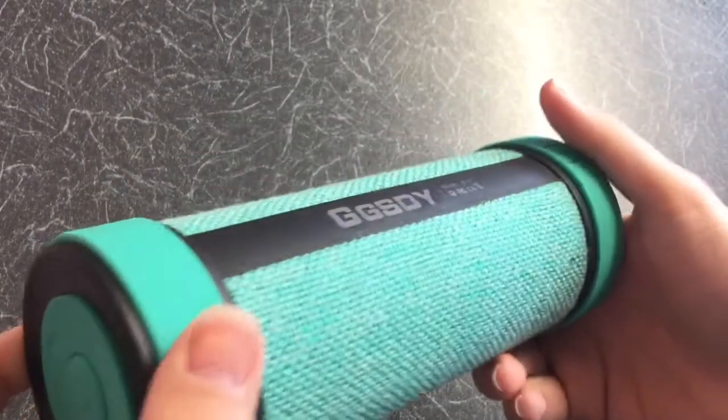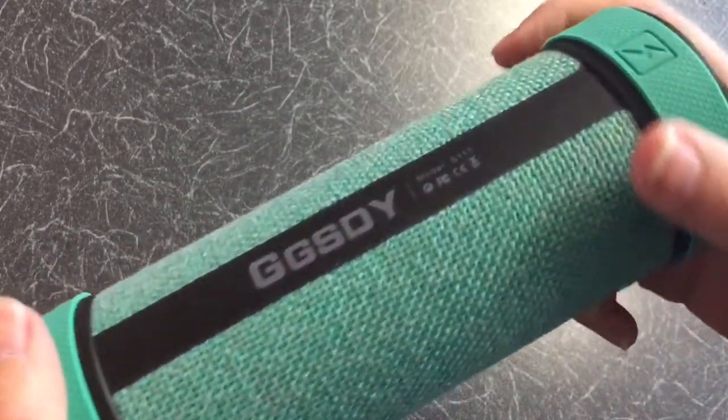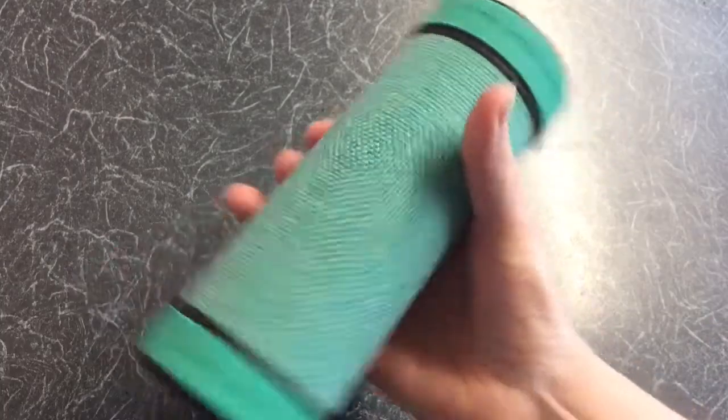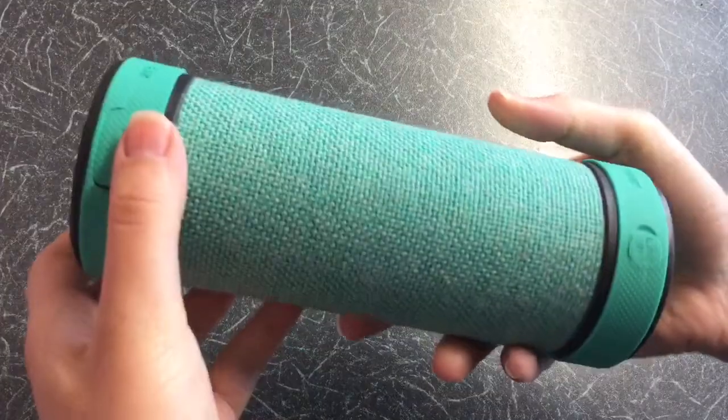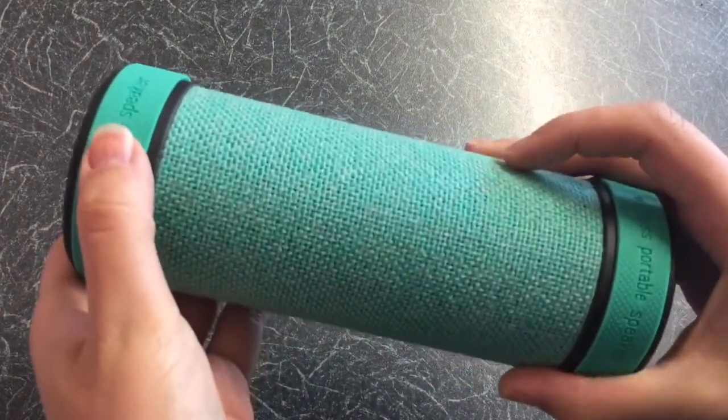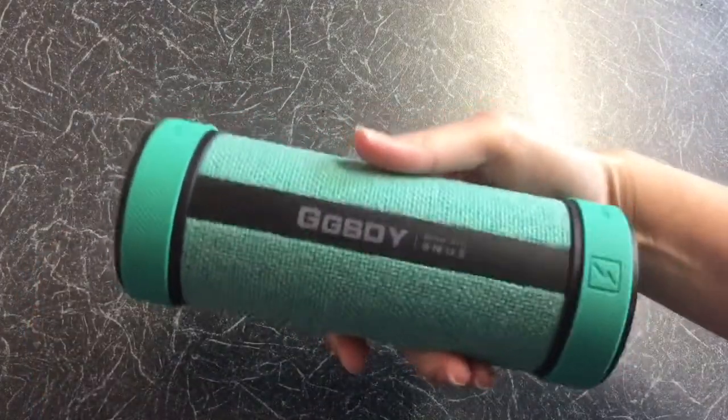My first impressions were of a well-made product. It's medium in size, it's got a unique design and was heavy in weight.